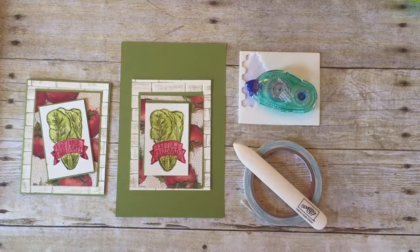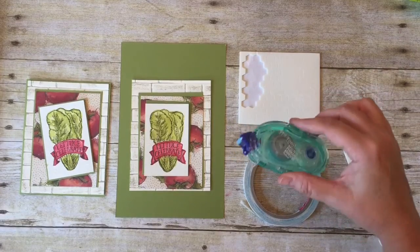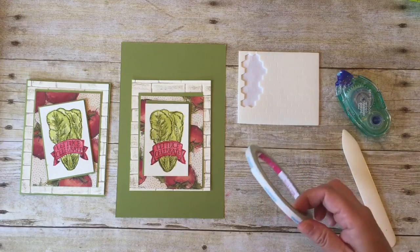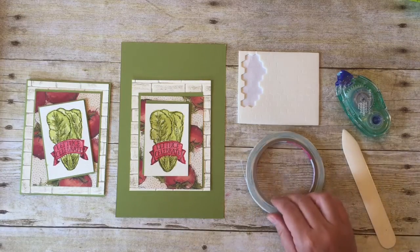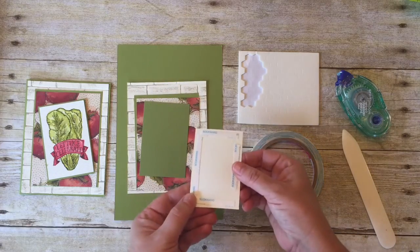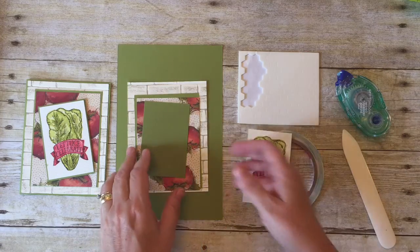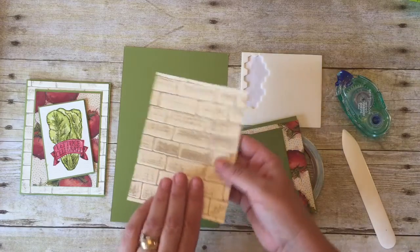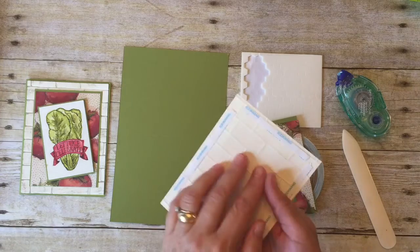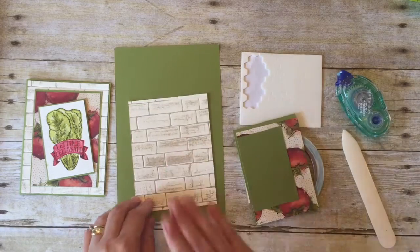Okay stampers, let's get this card assembled. I'm using my Tombow permanent adhesive tape, some Stampin' Up Dimensionals, and double-sided sticky tape on a few of the pieces of paper which I've already applied. I'm using it on the watercolor paper just because it's a thicker heavier paper, and I'm also going to be using it on the back of the embossed piece of paper because it'll give it a stronger hold when I apply it to the cardstock.